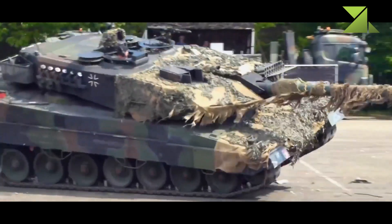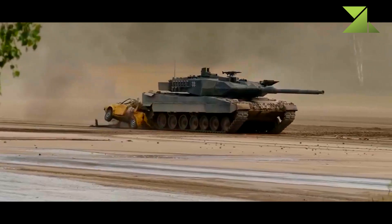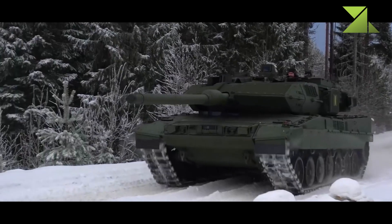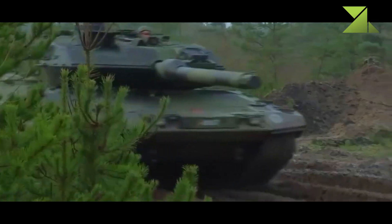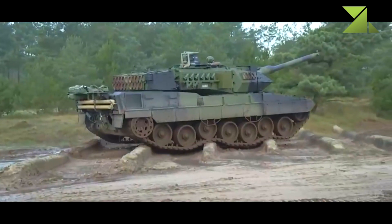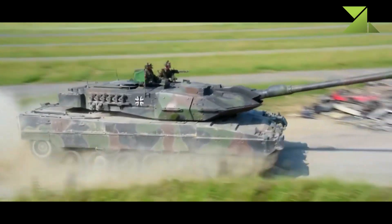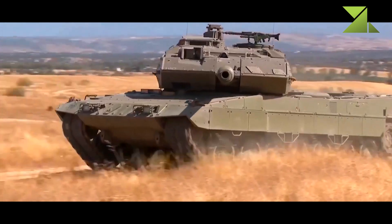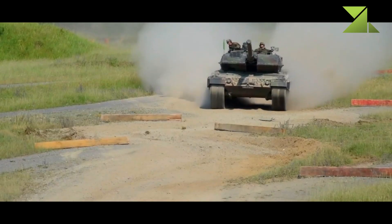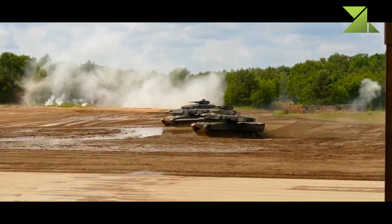The Leopard 2A7 retains the engine of its predecessor. It is powered by an MTU MB873KA-501 turbocharged diesel developing 1,500 horsepower. This engine proved to be reliable and fuel-efficient, but is bulky by modern standards. This MBT is also fitted with a separate auxiliary power unit, which powers all systems when the main engine is turned off. Despite an increase in weight, the vehicle has increased mobility due to improved suspension components, and cross-country performance is similar to that of the 2A5 and 2A6 tanks.